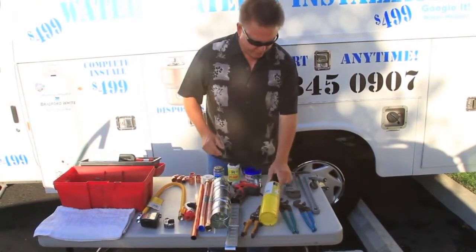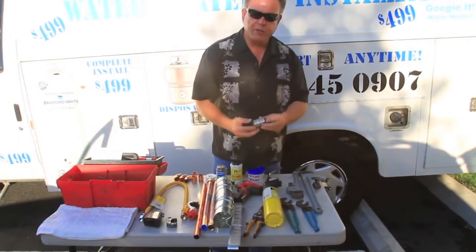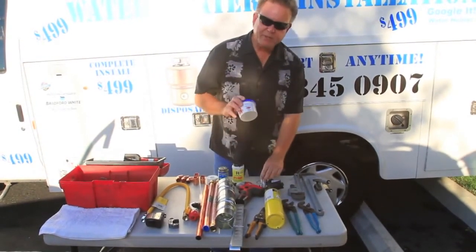We use map gas. This is your wire solder. This is your paste flux.